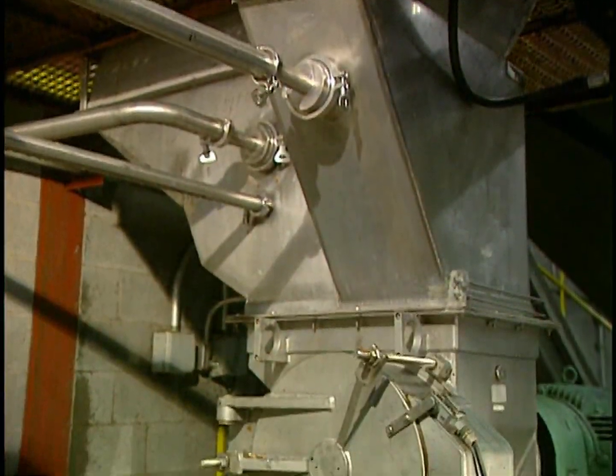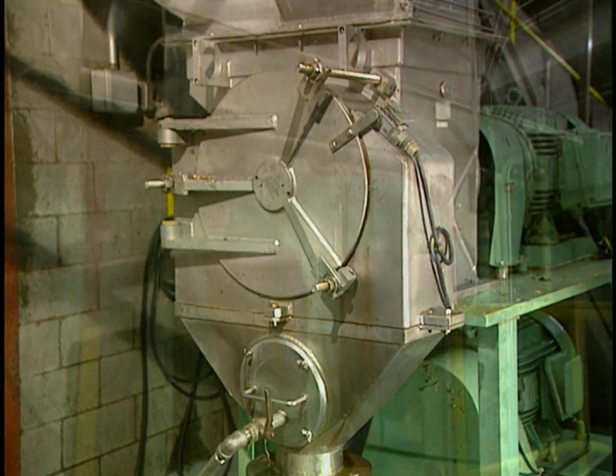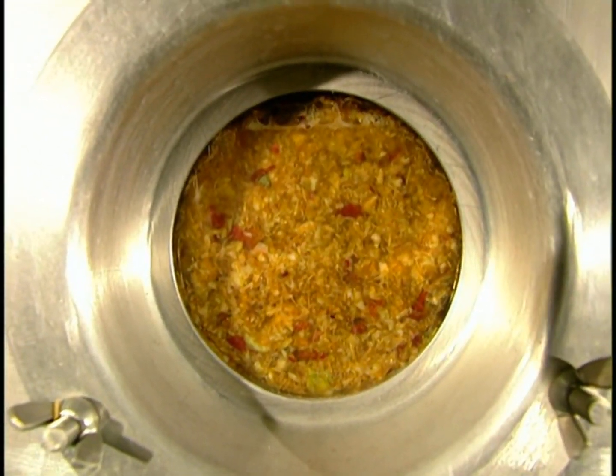The apples are cut into little pieces in this grinder and produce gratings. Enzymes are added which break down the cellular structure of the fruit, allowing for maximum juice extraction. Next, the gratings are transferred into maceration reservoirs where they'll stay for 60 to 90 minutes.